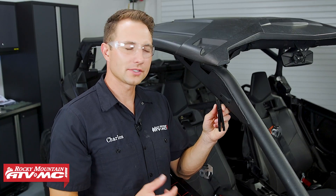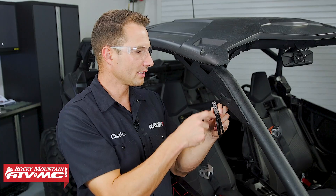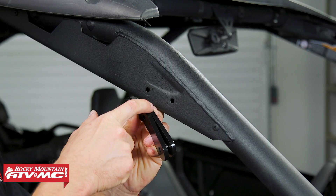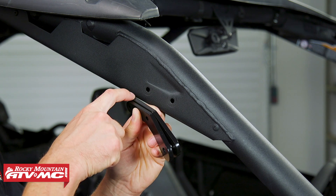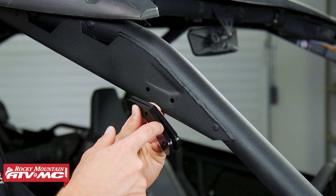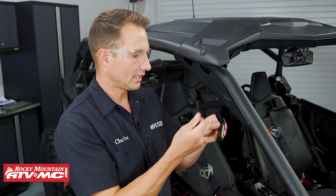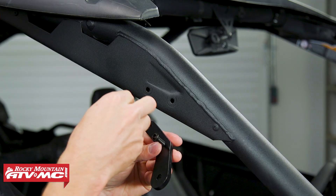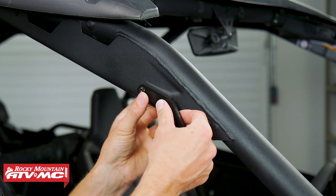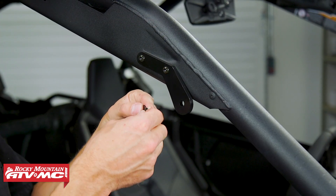Next we're going to install our mirror mounts at the upper front corner of the roll cage on both sides. We're going to do the passenger side first. These mirror mounts are different from driver's side to passenger side — the driver's side is a straight mount, the passenger side is the mount with a bend to it. We'll take that bracket and two bolts, go through the bracket and both pre-existing holes through the roll cage, then install the washers and nylock nuts on the back.